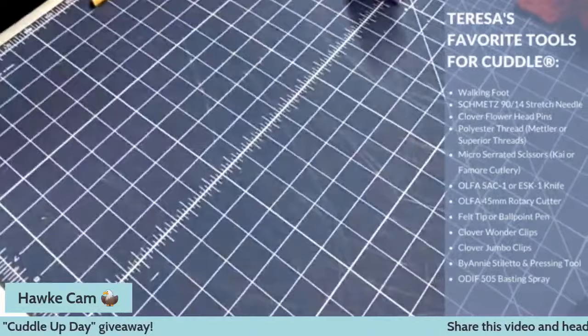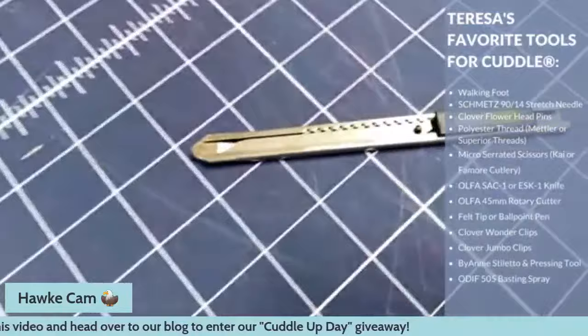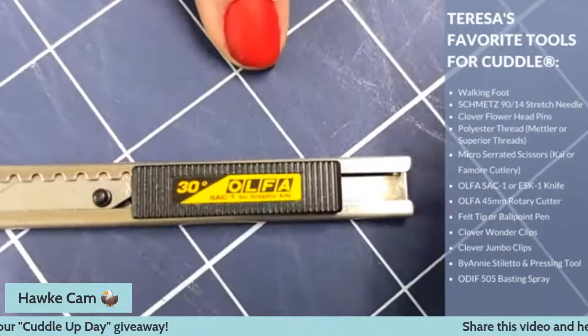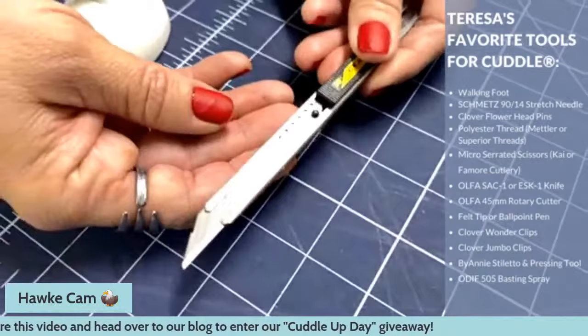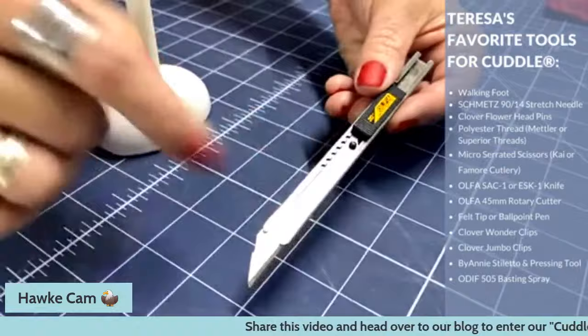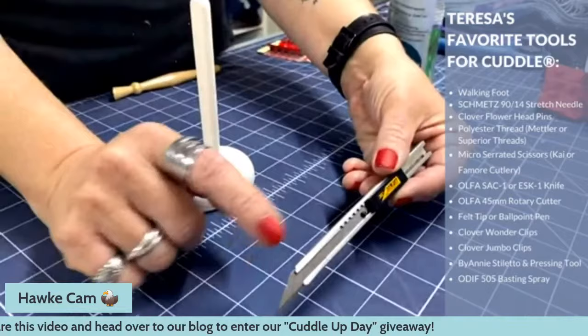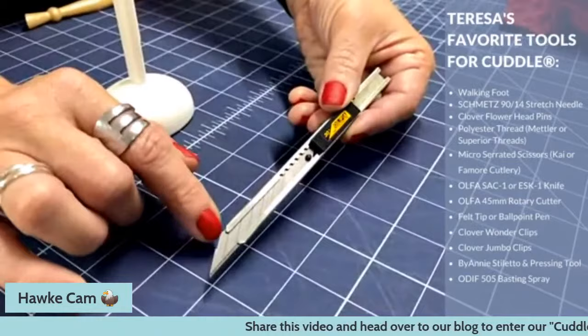Next are blades. I love this one — the SAC-1 from Olfa. It's kind of a blend between a box knife and an X-Acto knife, listed as an artist's knife. It has a really nice fine point, which works super well for cutting just the backing of the Luxe Cuddles. I can snap the blades off to keep replacing as I go — every time it gets a little dull, I snap a blade off, and the difference in the mess is amazing. We'll talk more about cutting at the end.